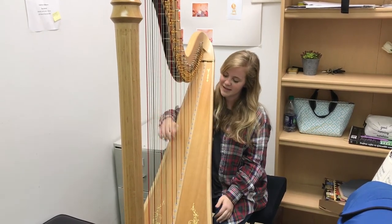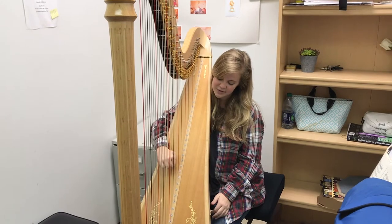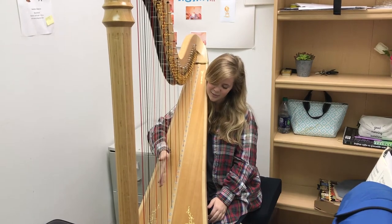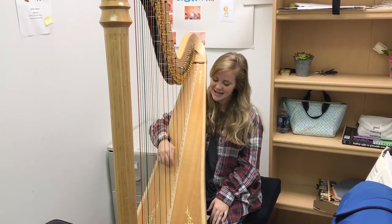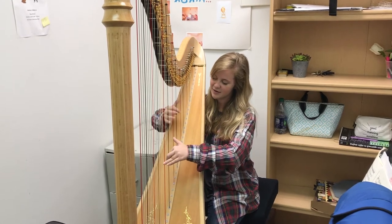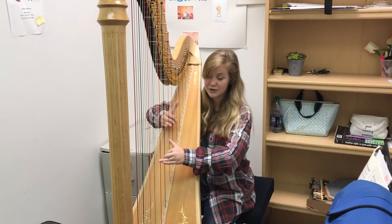For a good tone, you want to be close to the middle of the string. Playing too close to the soundboard will stop it from resonating and you get this pingy sound, which is close to a word in French, and it's something you generally want to avoid. For a good tone, you want to be right about here and articulate well, which means bringing your fingertips into your palm.